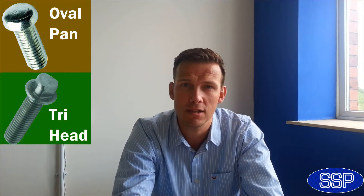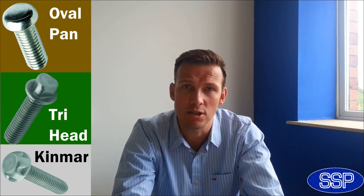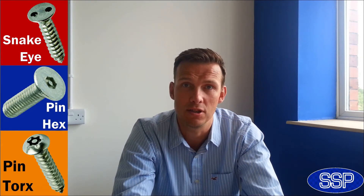Now there are a number of different security screws that you can use. SSP Direct do a number of products, including oval pan screws that are designed to look like rivets, tri-head screws that are specially designed for street furniture, and we've also introduced our brand new Kinmar Bolt. However, this morning I'd like to talk to you about the three main security fixings: snake eye screws, also known as two hole screws or pig nose screws, pin hex screws, and finally Pintorx security screws.